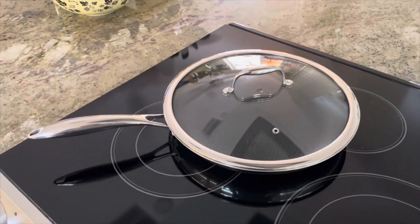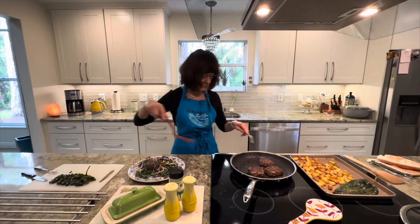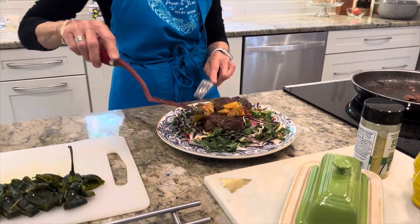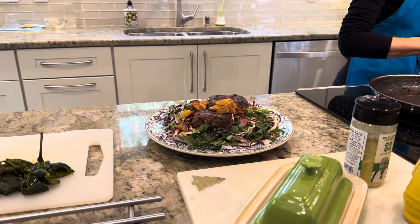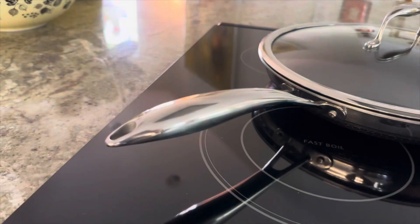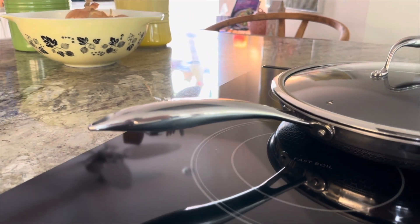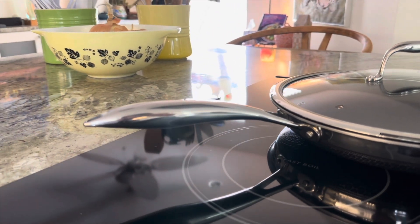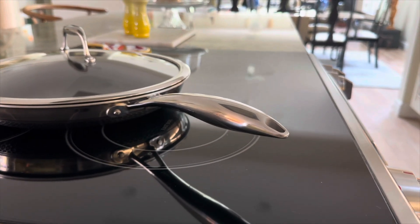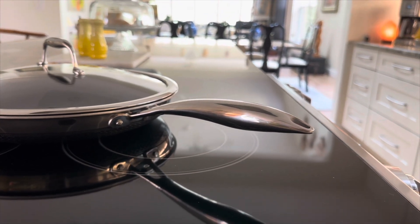Now let me tell you about the positives. First and foremost, the HexClad pan features a unique hybrid design that combines stainless steel and non-stick properties. This means you'll enjoy the durability and heat retention of stainless steel while still experiencing the convenience of a non-stick surface. And let's not forget the handle, designed for comfort and easy maneuverability — it stays cool to the touch.